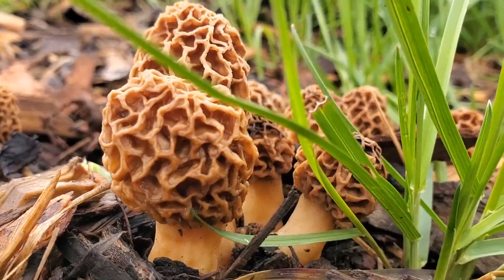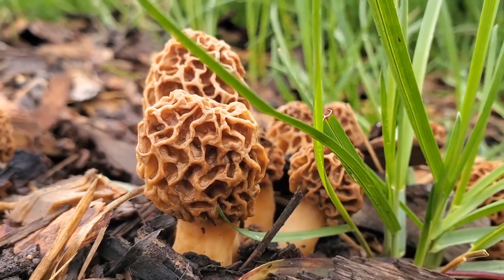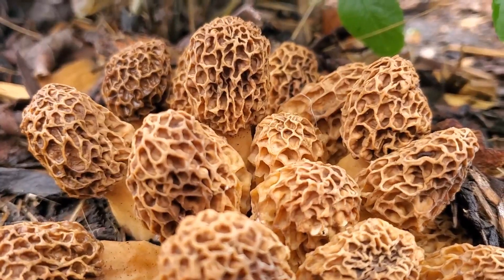This is pretty typical actually for morel mushrooms. A lot of times you'll see them growing in mulch, new landscaping, new neighborhoods, and they'll just be growing right on the side of the trail in little piles of mulch in these huge flushes.